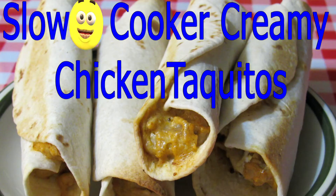Today, me and mom are going to be making some yummy human food — creamy chicken taquitos. We found this recipe online, so we'll put a link in the description. The full name is slow cooker cream cheese chicken taquitos, but we shortened it to creamy chicken.